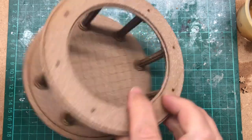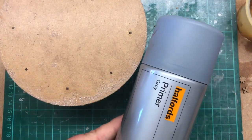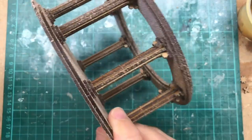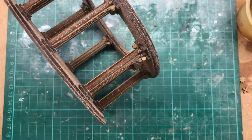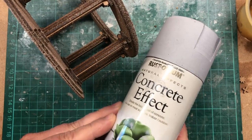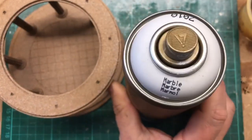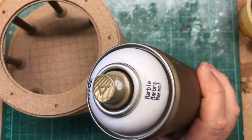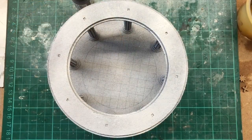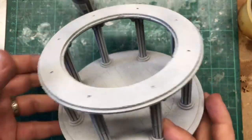I'm going to start by spraying from underneath with a basic Halfords grey primer — that'll give me a nice undercoat base color. Then straight on top of that I've got a concrete effect, which I had left over from doing a recent Judge Dredd range. After that I'm going to go from the top with a marble effect — well, it's more of a marble color.